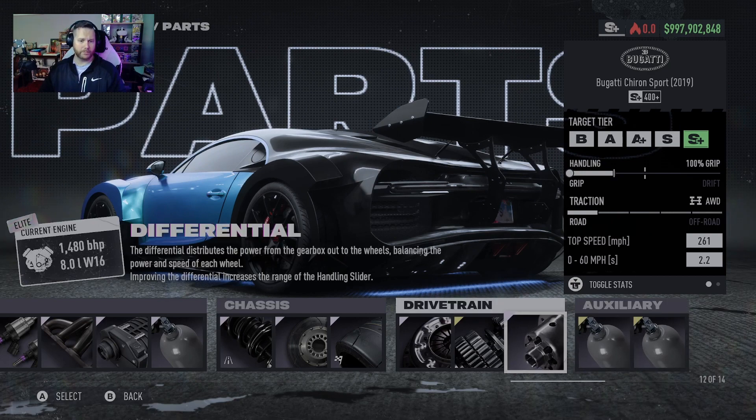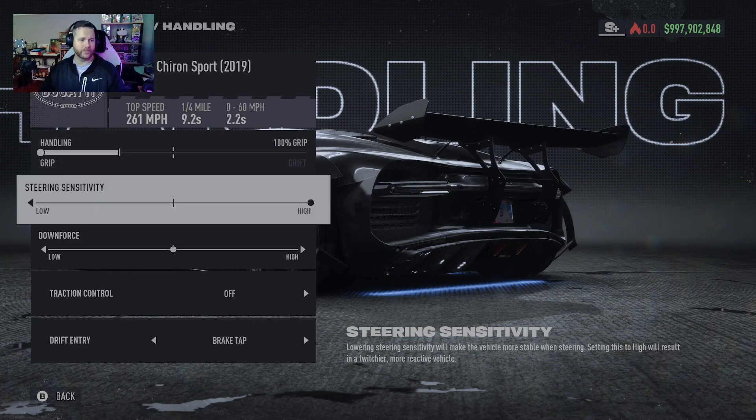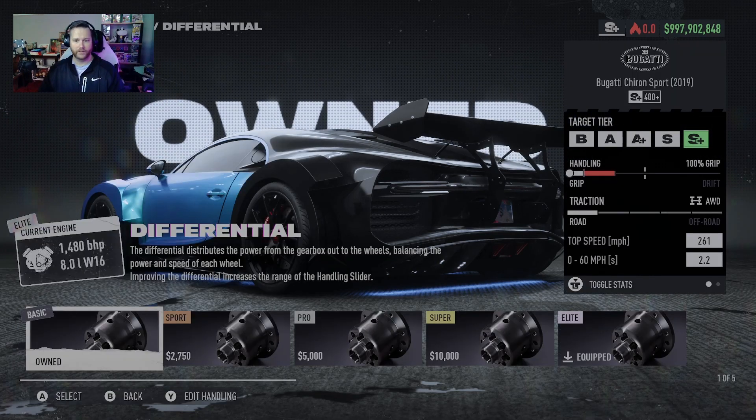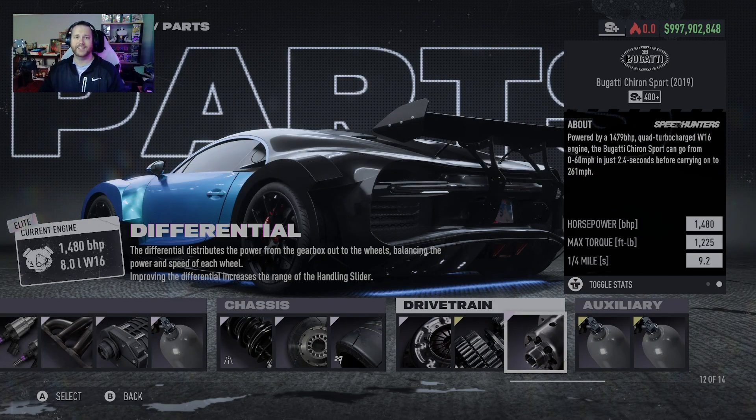Super nature's grip and super nature's drift, with handling set to 100, steering sensitivity all the way up, downforce in the middle, and drift entry set to brake tap. This gives you a blistering 261 miles per hour, a 0 to 60 of 2.2 seconds, and a quarter mile of 9.2.